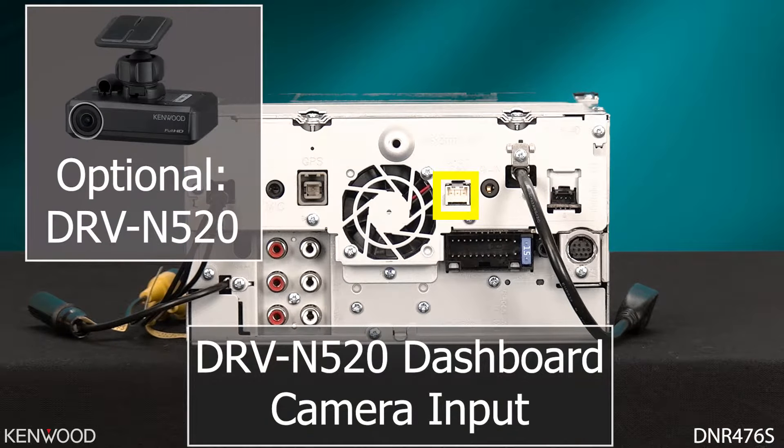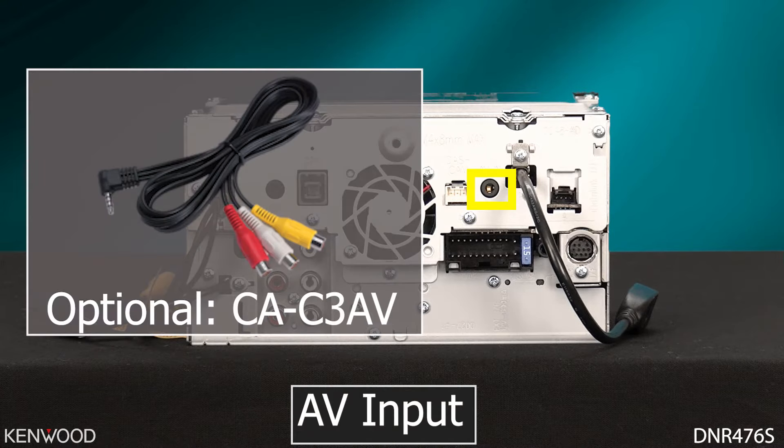On the right side of the receiver will be the dash cam input for the optional Kenwood DRV-N520. Next to that will be the AV input to be used with the optional Kenwood CA-C3AV cable. This AV input is now an assignable input.